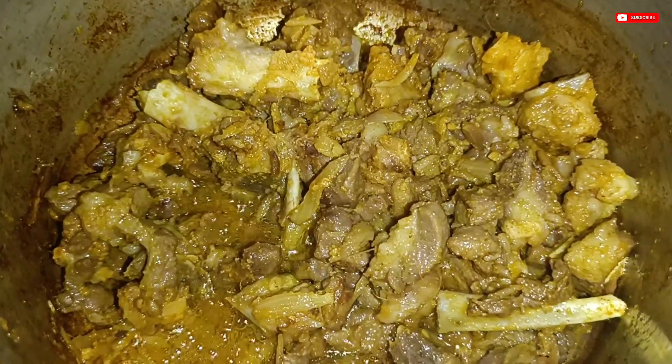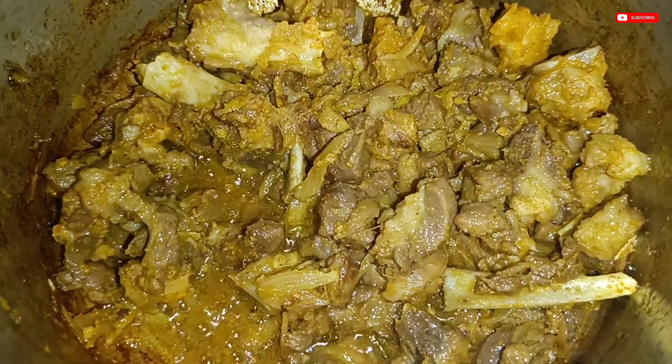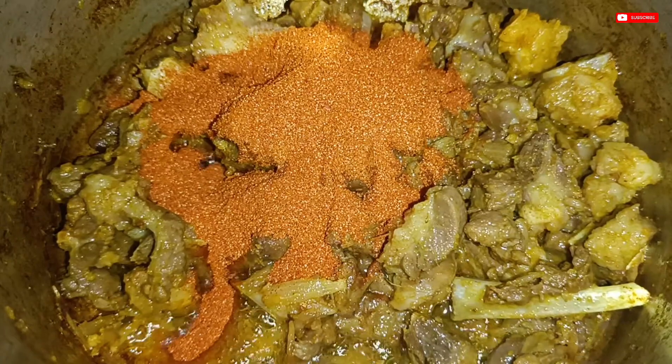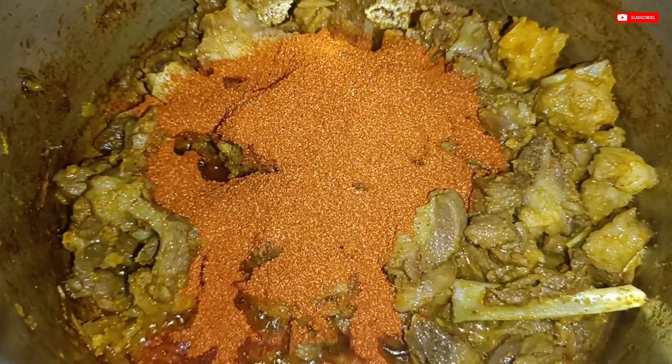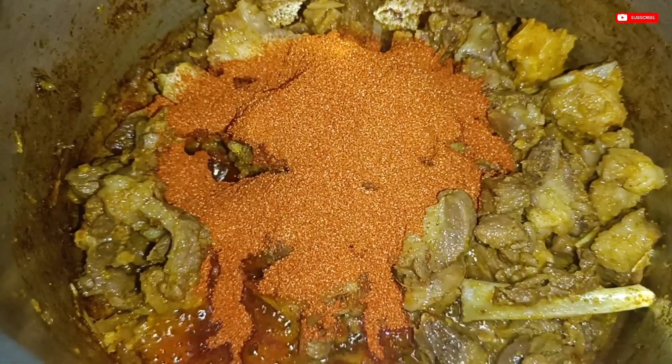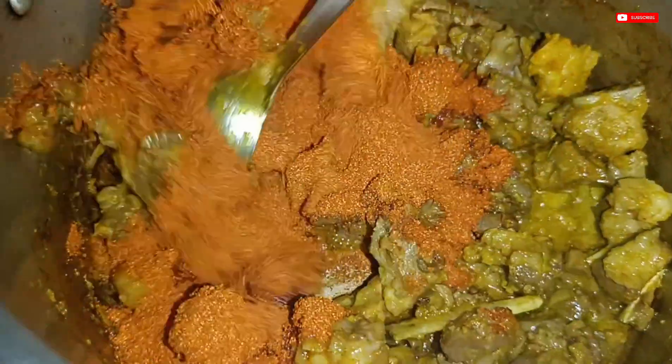This is hot water. After the hot water, I will mix it with the hot water.